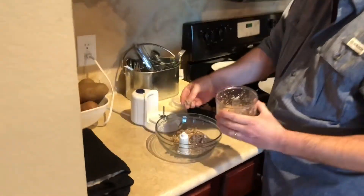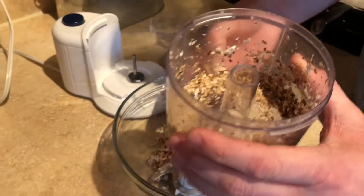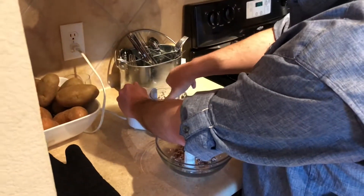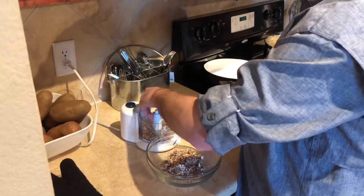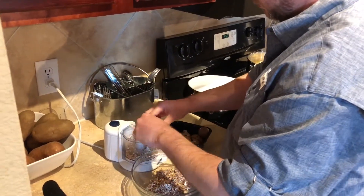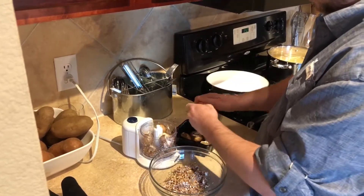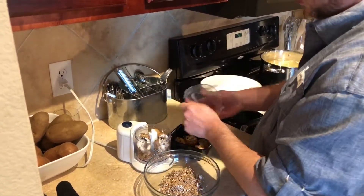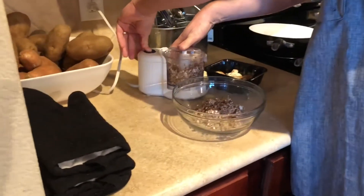I don't know if you can see that, but this is the consistency you want. So if you have a bigger piece you can just run that back through with the next batch. Or if you have a larger food processor then you won't have that problem. We're going to go ahead and get to the next batch.